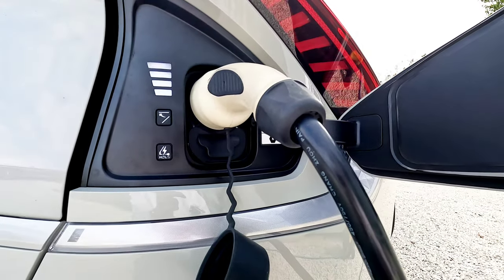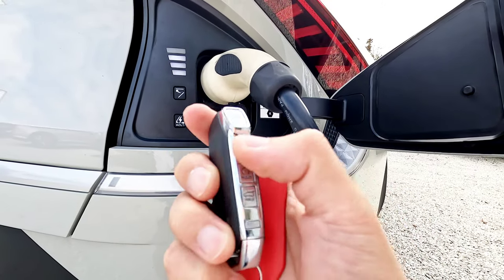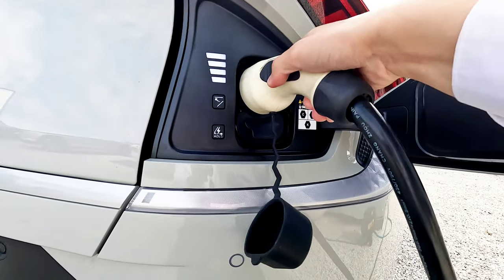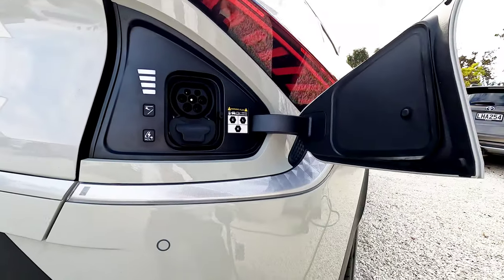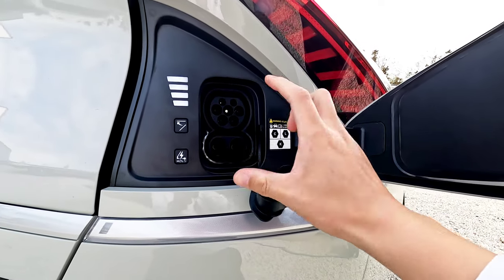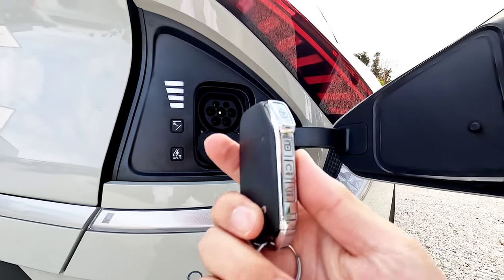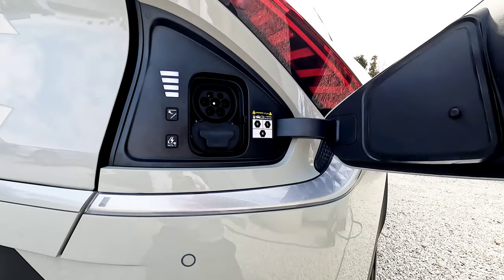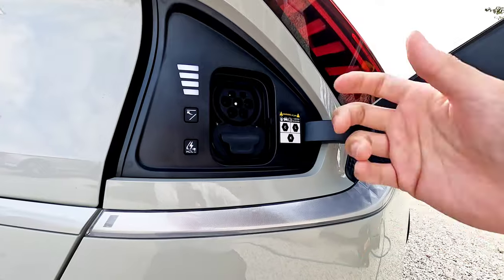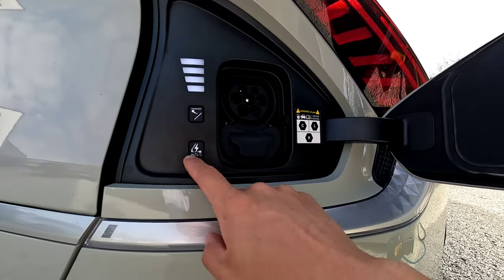If you want to take the cable out, you won't be able to force it out while charging. To unplug, use your key and simply press the unlock button — you'll hear the sound, the blinker is gone, and you can manually take it out. The same applies for DC fast charging: press unlock to remove the plug. The vehicle automatically locks the charging port, so if you lock the vehicle no one can pull it out.